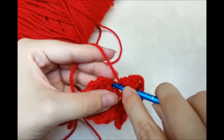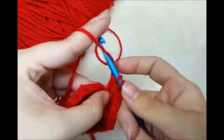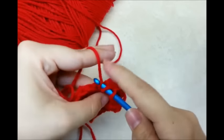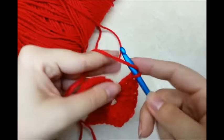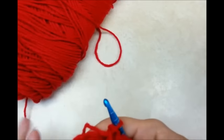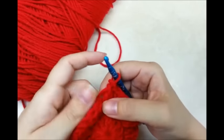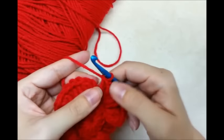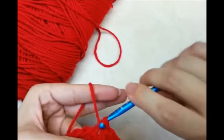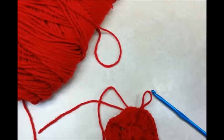Then I'm going to go in the front loop of the next stitch and I just kind of grab it down here to hold it so it doesn't stretch, and then I finish it out. And I'm going to go around the whole piece here doing 4 double crochets in the front loops of every stitch. Now what I want to do is slip stitch into my very first chain 3, and that will close that round off. And that's what we have so far, so I'm going to clip my yarn here so I can start fresh in a different space.